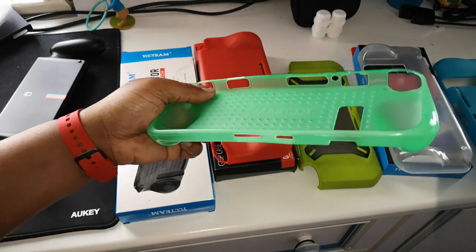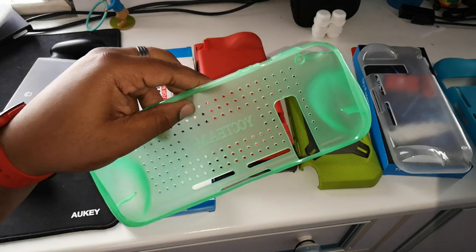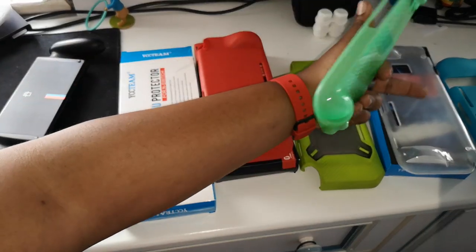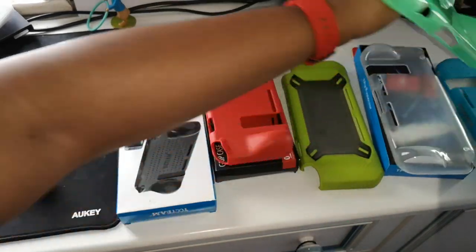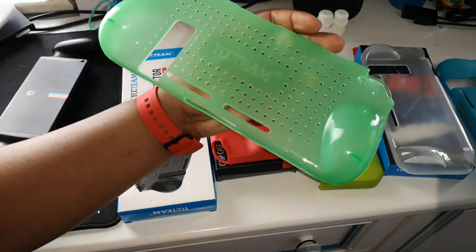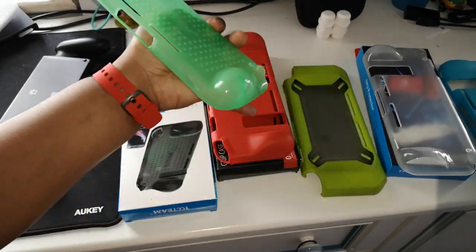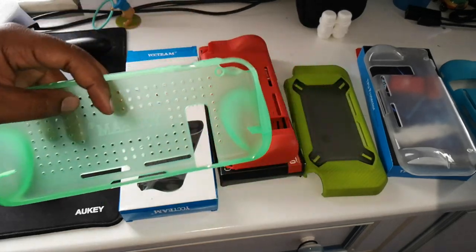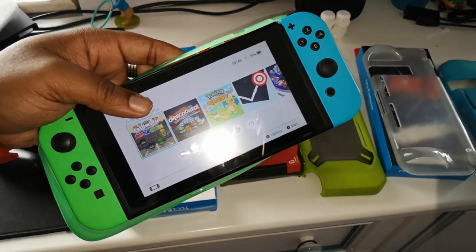Thanks for watching. I'll put all the links in the description section below. This YCC Team one is my favourite, but the Orsley and the no-brand clear one come in at a close second place. The Jet Tech comes in fourth, and the Mamba — although I did like it a lot at first — comes into fifth place because the handles aren't really raised that much. Thanks for watching. Leave a comment, subscribe, like, and I'll catch you in the next one. J Jemmo out.